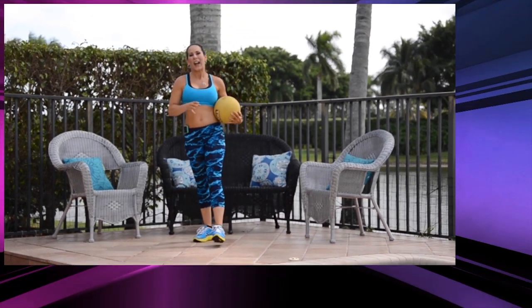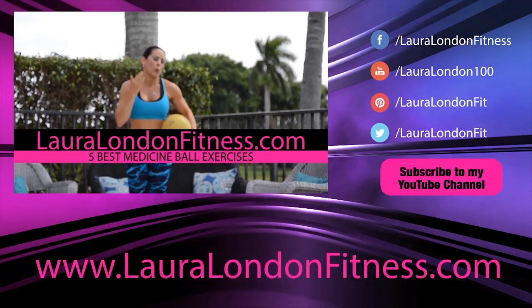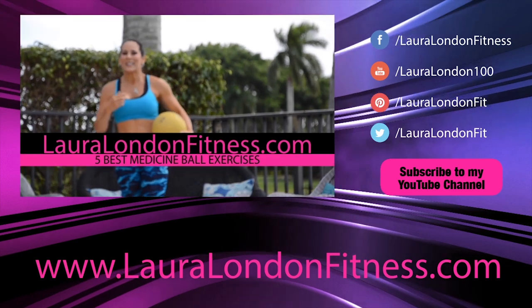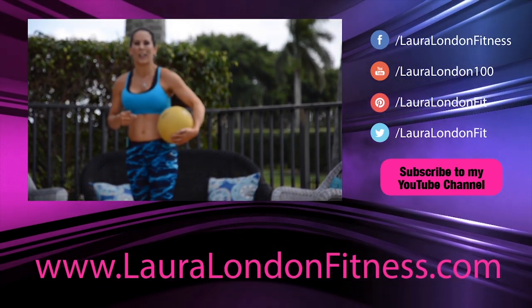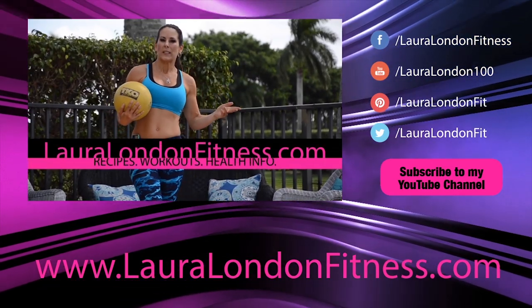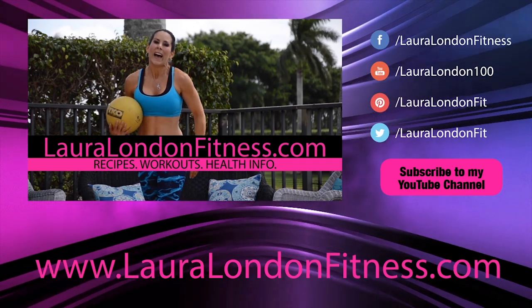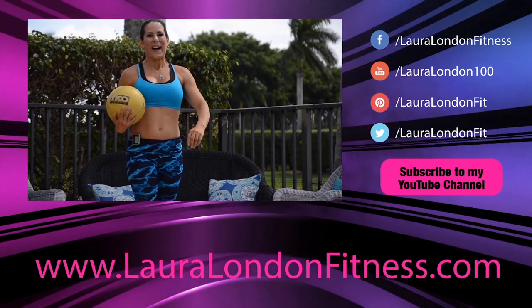You guys did a great job. I want you to go back and run through those five exercises three times in a row — that is a great kick-your-butt cardio workout with the medicine ball. Come visit me at lauralondonfitness.com. I've got great recipes, workouts, and health information, and I'll see you again real soon. Bye-bye!